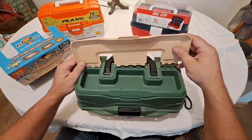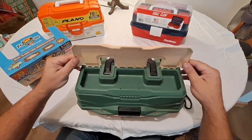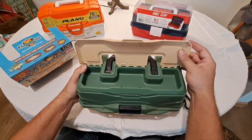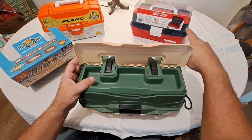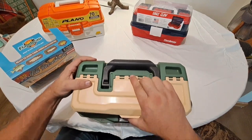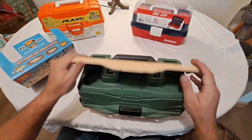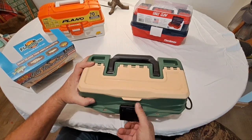The lid popped off right off the get-go soon as we opened it. It does have a nice fairly deep tray — I do like that. There are some things I like to keep right up here in the top, but the downside is these things pop off, get lost, and break, making them useless. You can see it's popping up right there — every time you try to close it, it pops off. I would not call this a very high-quality box.